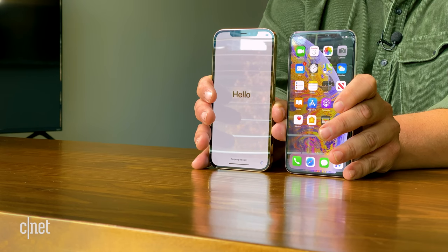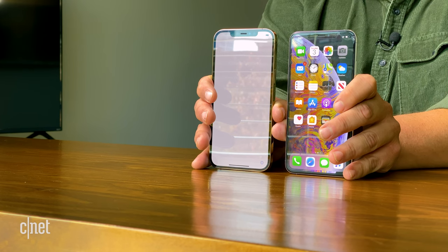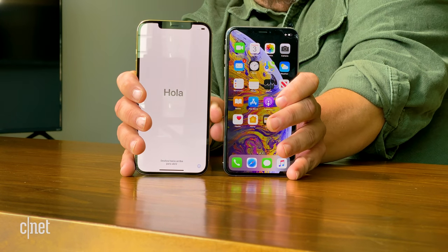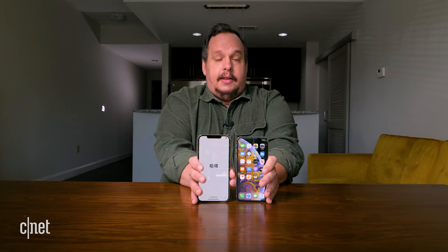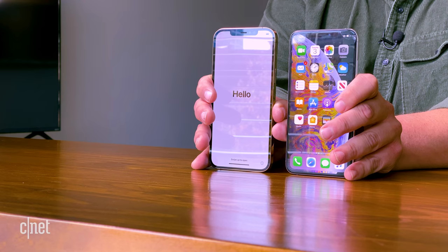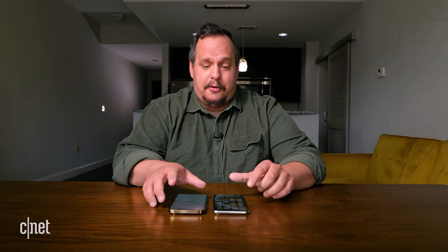Here is the screen of my iPhone XS Max, and here is the screen of the iPhone 12 Pro Max. The XS Max has a 6.5-inch screen; the 12 Pro Max has a 6.7-inch screen. If you're looking for a big screen, the iPhone 12 Pro Max definitely deserves your consideration.